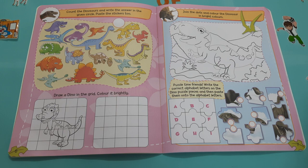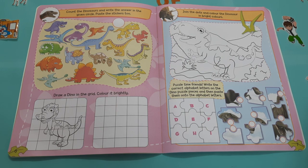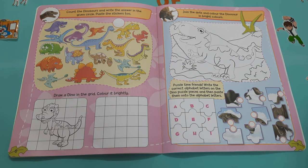Puzzle time, friends! Write the correct alphabet letters on the dino puzzle pieces and then paste them onto the alphabet letters.